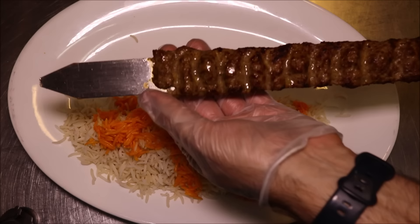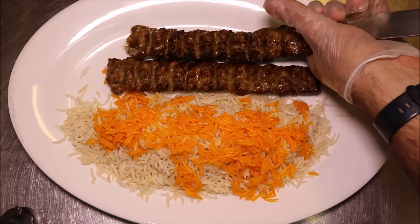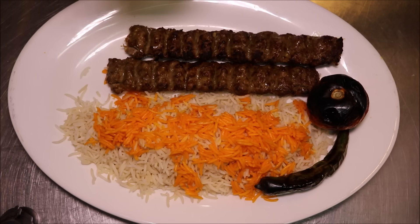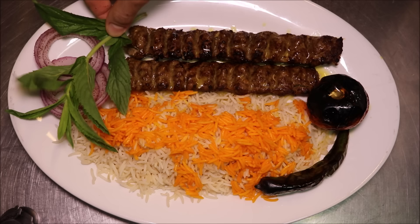We'll grab our koobideh — from the top push down to release it, and from the bottom push all the way up. Then we'll add our tomato and our chilli. Next we're going to add some melted saffron butter on top — and don't just get the meat, get a little bit on your vegetables too. We'll finish this off with some onion rings dusted with red sumac, some fresh mint which also aids digestion, and some red radish.